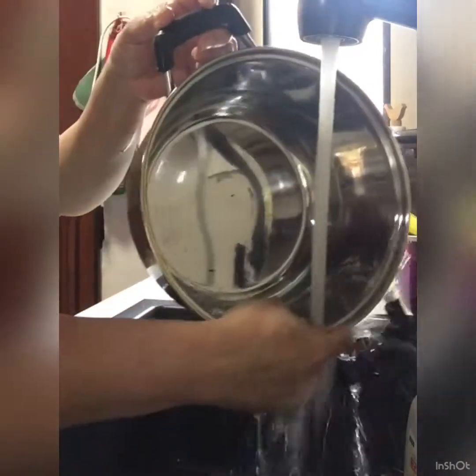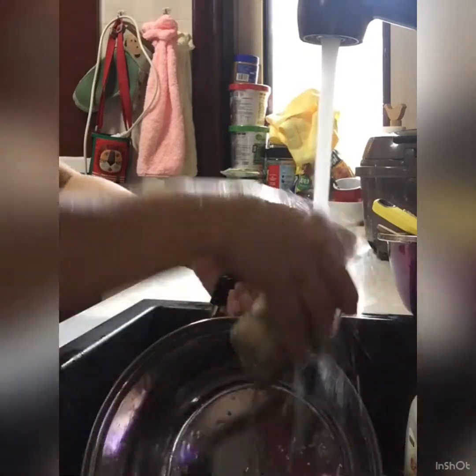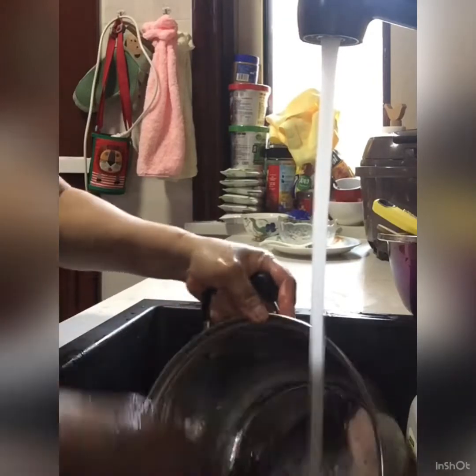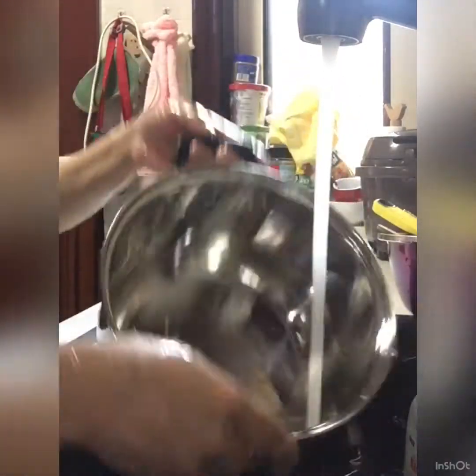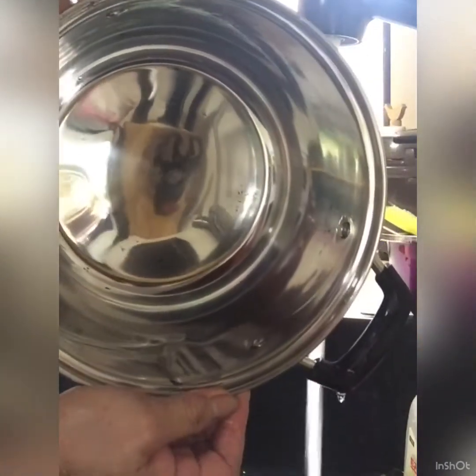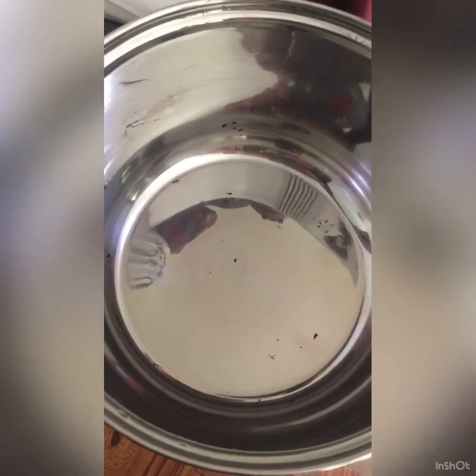I'm going to put the sauce on the side of the sauce. Let's take a look in the kitchen — it's really soft. The other one, it's like a mirror. Mirror. It's so nice.